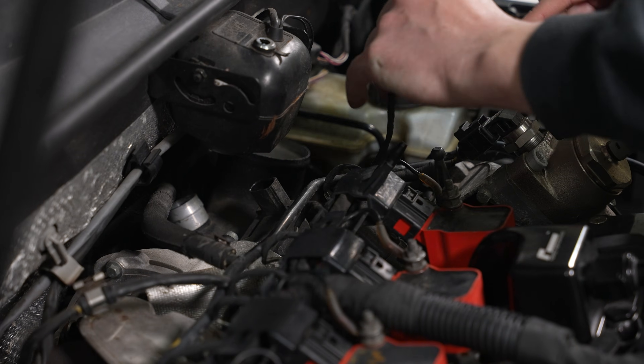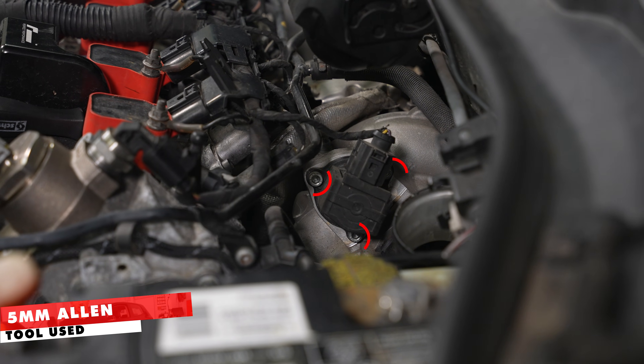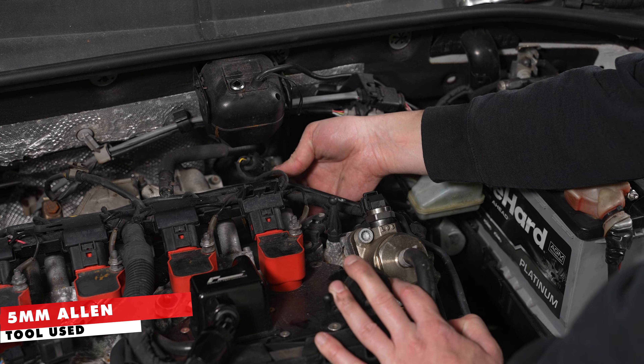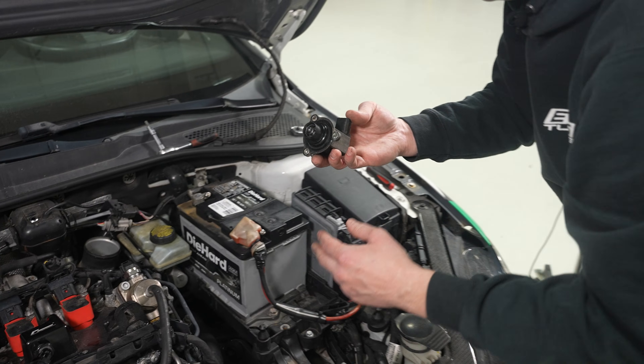Now we can unplug and get our diverter valve removed. This is just held on by three 5mm Allen bolts, and she's out.